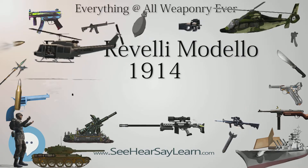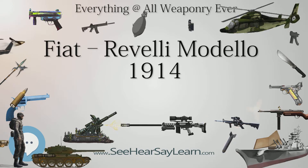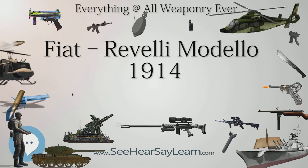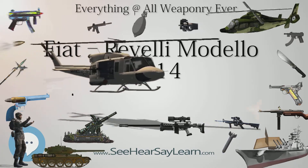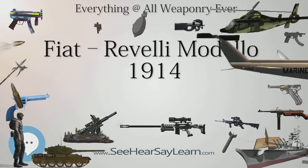It made the weapon somewhat underpowered compared to higher-caliber weapons. It weighed 17 kg (37 lbs), the tripod weighed 21.5 kg (47 lbs), and it had a firing rate of 400–500 rounds per minute, which was rather low for this type of machine gun.